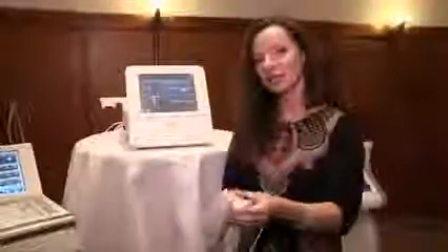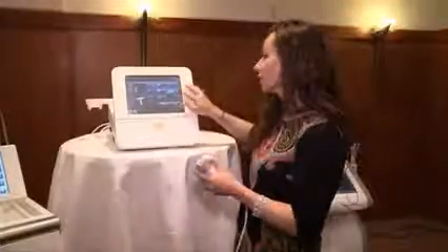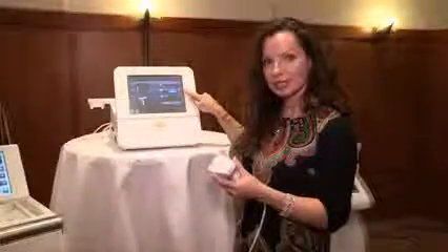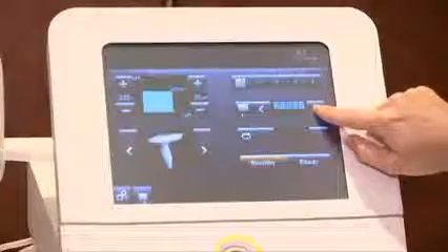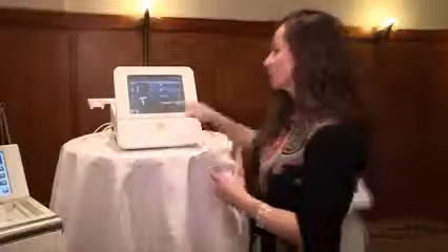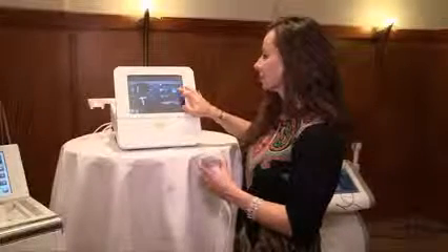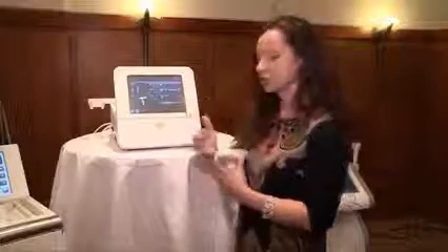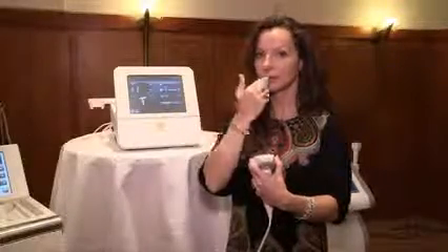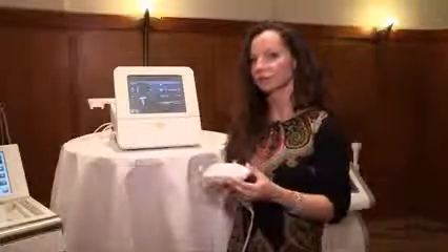The tip also gives you flexibility to choose how many pins to fire. You can use all 160 pins for a full treatment, or choose a less aggressive pattern — for example, firing only 80 pins for something less ablative. You can also treat very small areas: for the upper lip, you might select a program that fires only the upper half of the pins, which is very nice flexibility for the treatment provider.